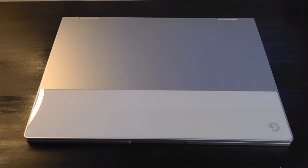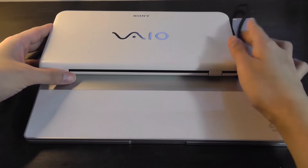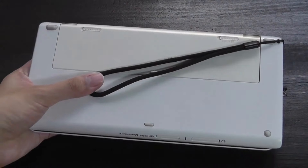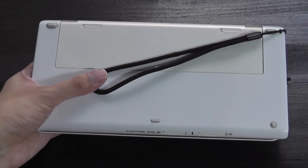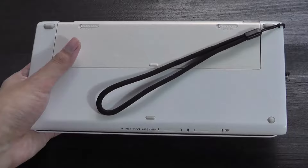Here's how it stacks up with a more modern ultra-portable — something like a Pixelbook that has a 12.5-inch screen. You can tell just how much smaller this thing is. The back houses a lanyard strap as well as a removable battery compartment. It housed either a standard 2,500 mAh battery or an optional extended 5,000 mAh capacity pack.